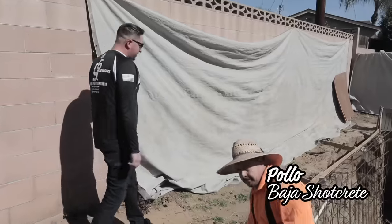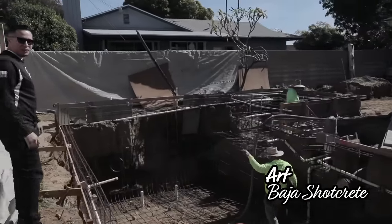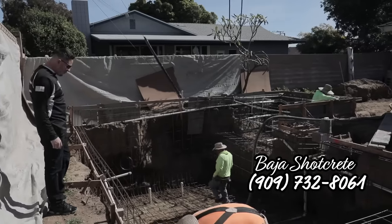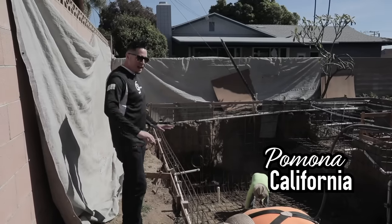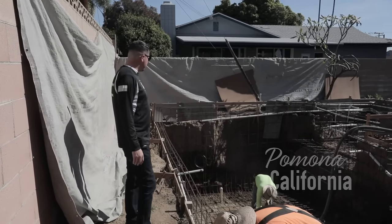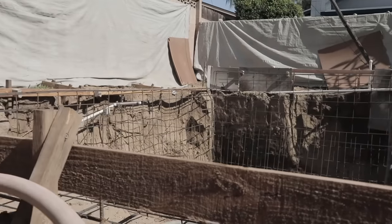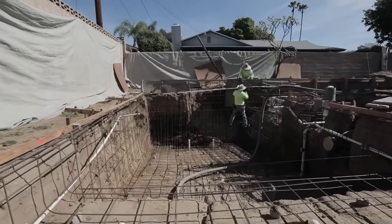This is Pollo from Baja Shotcrete. We're in Pomona. This job right here was a nightmare. We started right before the storms hit. It caved in on us. We had to redo the rebar, redo the plumbing, take out all the mud. It's just been a nightmare.